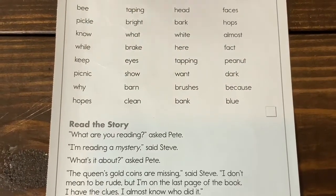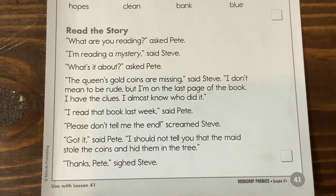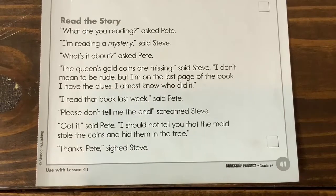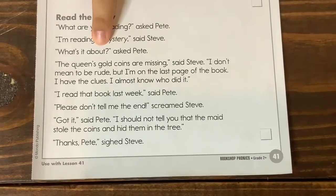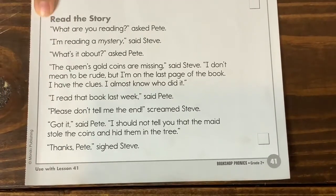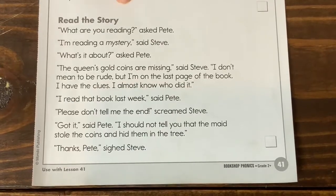Break, here, fat, keep, eyes, tapping, peanut, picnic, show, want, dark, bark, why, barn, brushes, because, hopes, clean, bank, blue. All right, so now we are going to move on to our story. In our story we have different punctuation that we are going to be seeing this week. I want you to think about what are some of the punctuation marks that you see in this story. Go ahead and tell me what kind of punctuation marks you see when I snap.